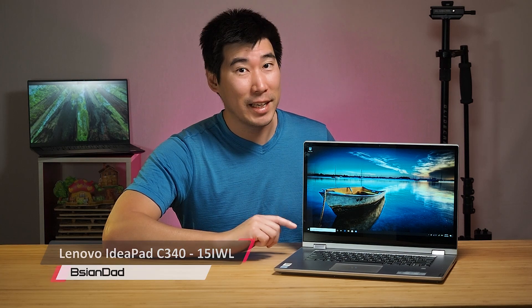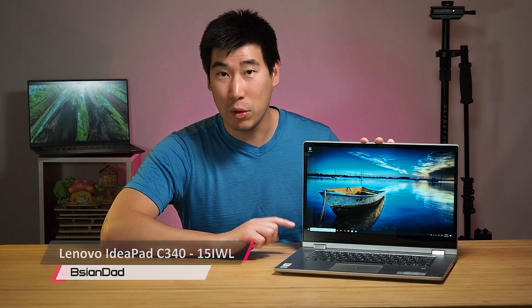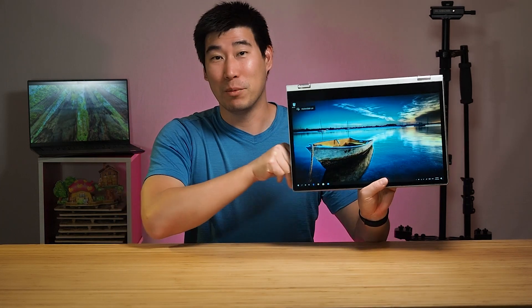Welcome back. Today we'll do the in-depth review of the Lenovo IdeaPad C340. The model I have here is the 15 IWL version — the 15-inch 2-in-1, so you can flip it and use it as a tablet, pull out the pen and write or take notes. It's very well-priced, and I did do the unboxing seven months ago, so I apologize for how long it took to get this computer back for the review.